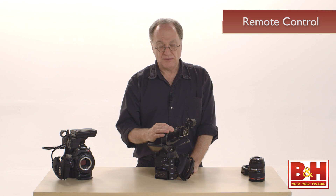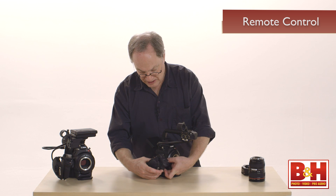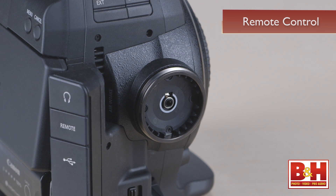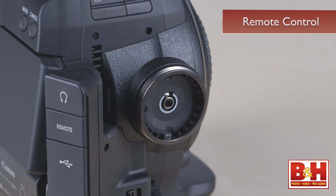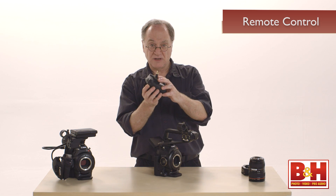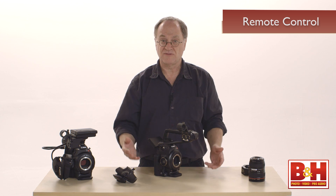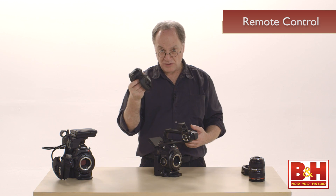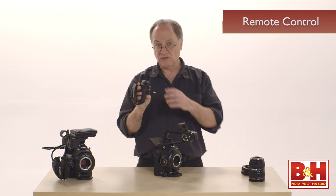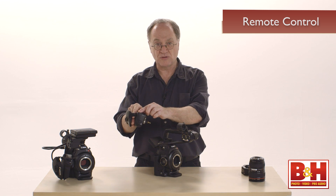If you need remote control of this camera, there's a very cheap way to do that. All you have to do is disconnect the hand grip — there is a four-conductor mini phone plug that connects the hand grip to the camera. All you need is a cheap cable under five bucks, and you can put this camera on a jib arm. Because you're using an intelligent hand grip, you have control over iris, starting and stopping, and menu choices through the joystick.